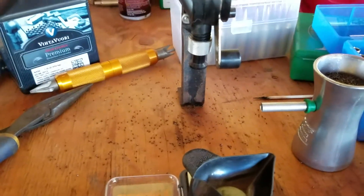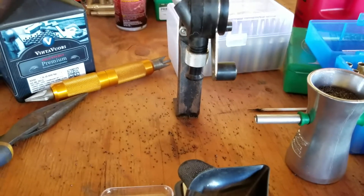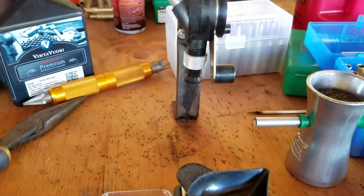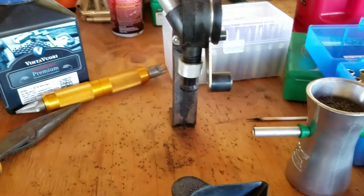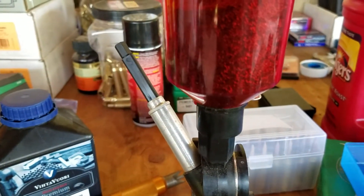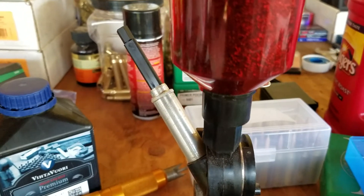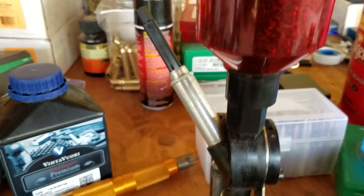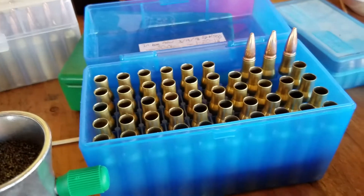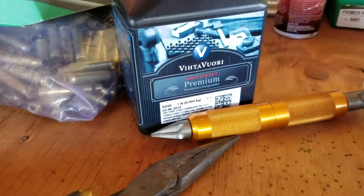What's up YouTube, it's AJ coming at you. Justin Rizzo was asking me if this cheapy powder dropper was worth it, and yeah, to me it's worth it — it saves me a lot of time. Basically I'm loading up some .306 here with some N550, putting 57 grains in.